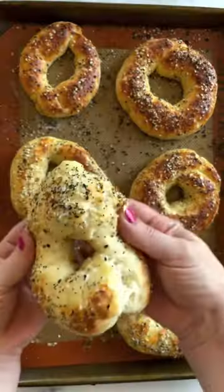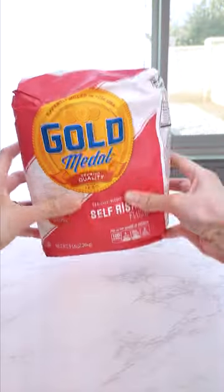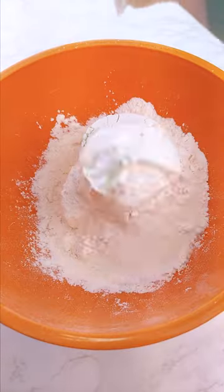You know how everybody's been talking about these two-ingredient protein homemade bagels? I thought I would raise the stakes and make these cute little bagel bites. As for the recipe, we're using self-rising flour and Greek yogurt.